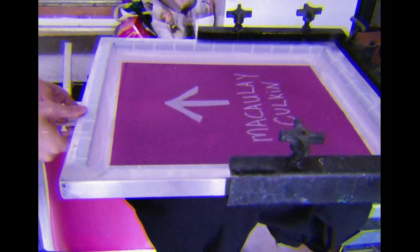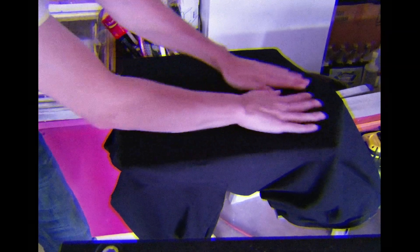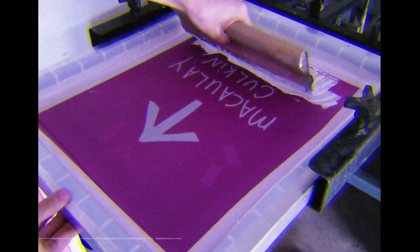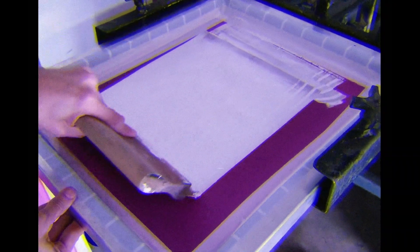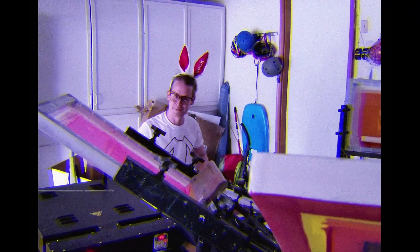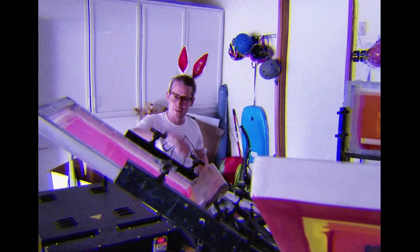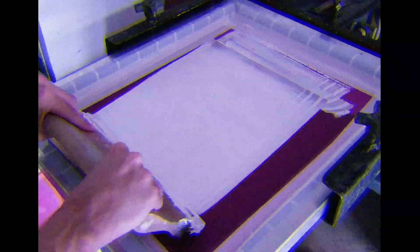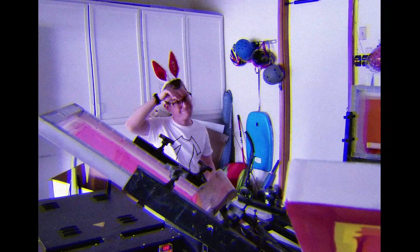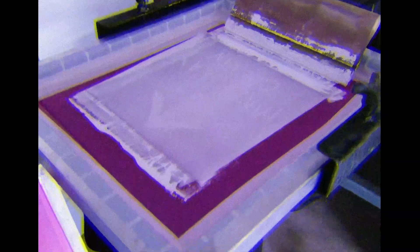Once the shirt is aligned, adhered to the platen and gently caressed, it's ready for printing. Plastisol ink is applied to the screen. The ink is pulled across the screen, distributed evenly in a process called flooding. As you can see, Macaulay Culkin is adept at this process. After a full day of preparation, it's finally time to print. He presses the ink through the mesh of the screen onto the fibres of the shirt.